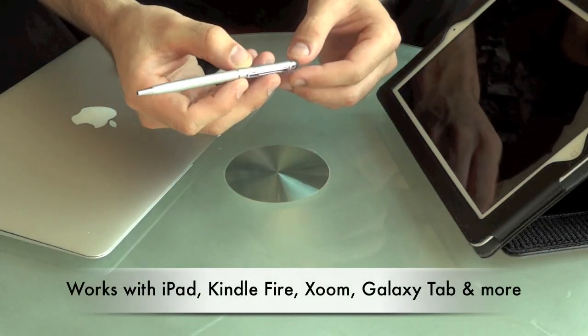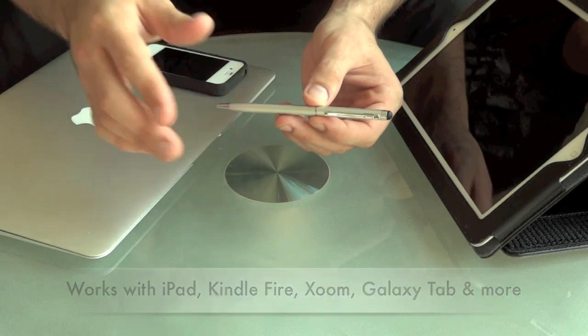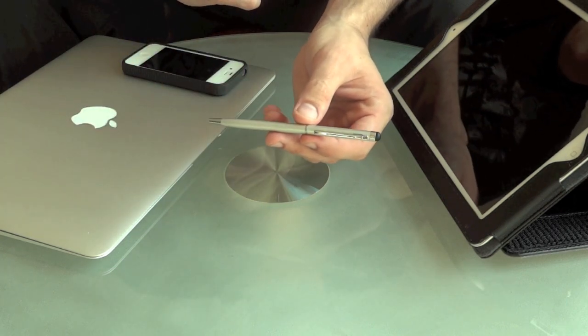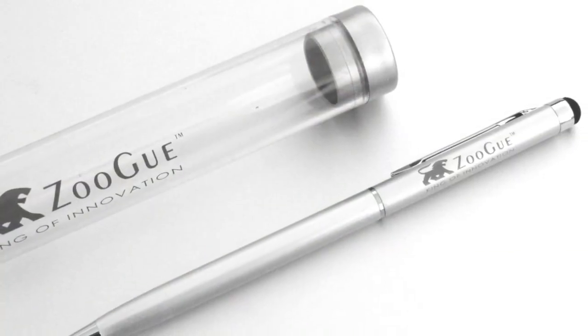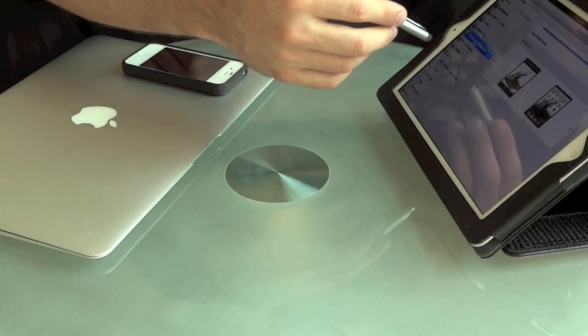Hello everyone. We got the Zugu Stylus here, which is the thinnest stylus that I have seen out on the market. It works great on the screen, as you can see.